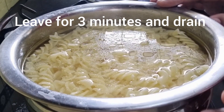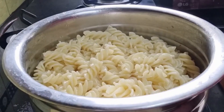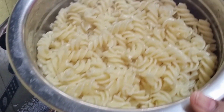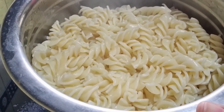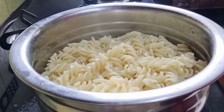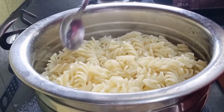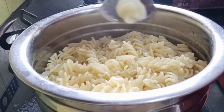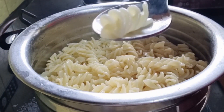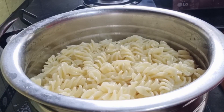Drain it once again. Our pasta is ready — you can see how beautifully it has been cooked. It is smooth and non-sticky in texture. The texture of the pasta is very important, and this is a secret method of making the perfect textured pasta. Please follow it.